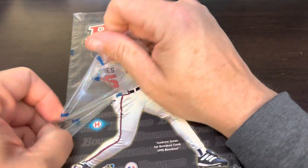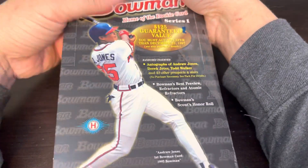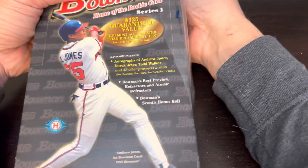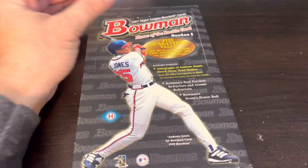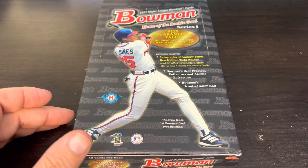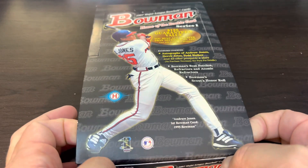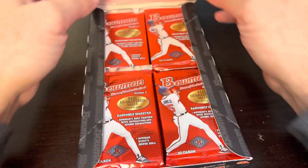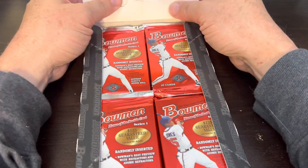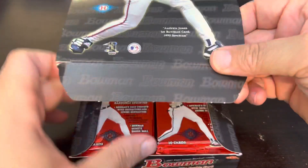I'd always be chasing after the same guys — Guerrero and Tatis and them. Speaking of Tatis, 1997 is the home of the Fernando Tatis rookie card, not 2019. Of course I'm talking about Senior. We're going to get into this one and possibly rip Series 2 very shortly.